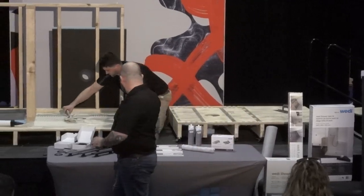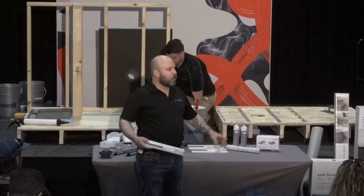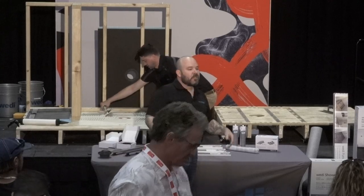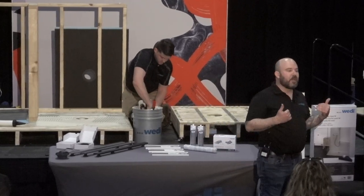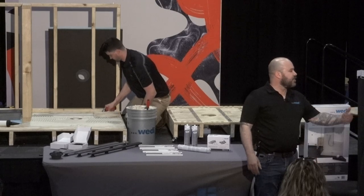One of our newer products we just launched is our metals. We have a matte black shelf, a stainless steel shelf, and a glass shelf. If it's been a while since you checked out Weedy, or if you're new to Weedy, there are a lot of options we don't have up here with us. Pick up one of those technical handbooks or reach out to your rep. Visit us at our booth.